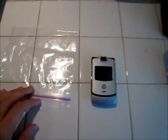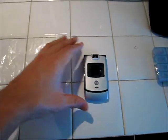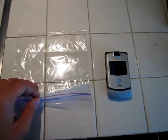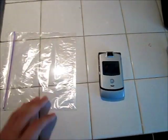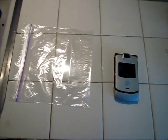Hi there. Today I'm going to do a little test. I've always wanted to know if I was on a backpacking trip or somewhere outside, on a hike, and I was going near water — I wanted to know if I put my cell phone in a Ziploc bag, that it would be protected if I fell into water. So I'm going to do that test here now.